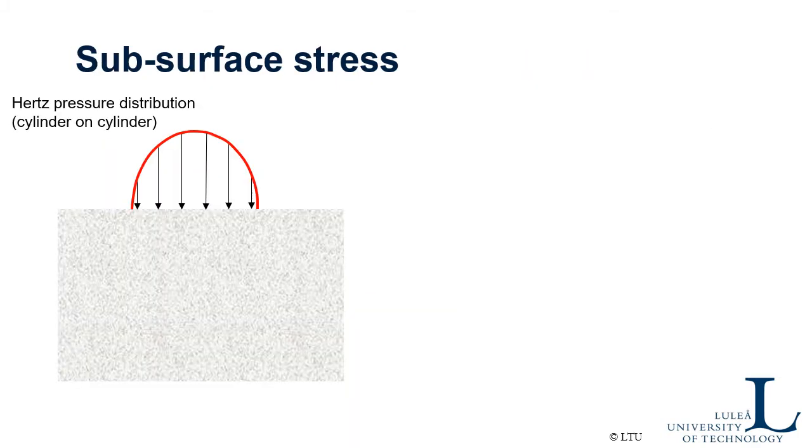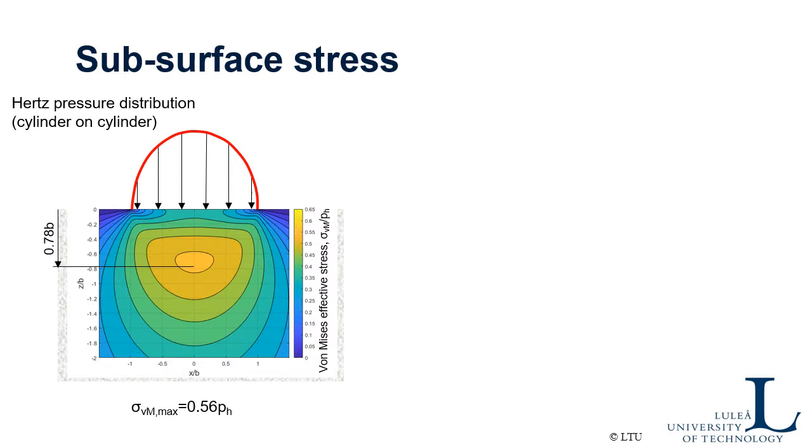If we look a bit more into the details, let's assume we have a cylinder in contact with a plane — it could be a roller in contact with a raceway in a bearing. You get a Hertz pressure distribution that looks something like this, in theory at least. And the stress field underneath the surface looks something like this — you remember this from the contact mechanics videos. When the surfaces are perfectly smooth, you actually get the highest effective stress some distance below the surface. You can estimate the maximum von Mises stress — the maximum effective stress — to be a little more than half the maximum Hertz stress.